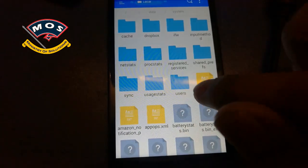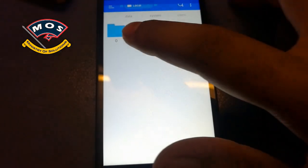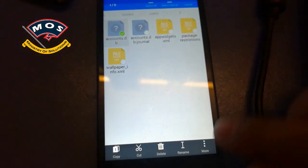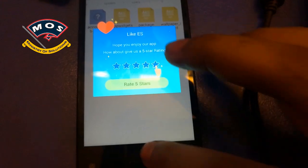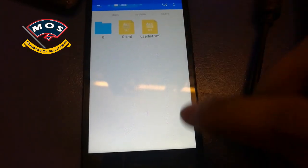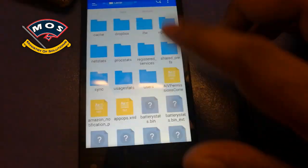Inside the system folder you will find a users folder, and inside the users folder there will be one folder named zero. Open it and delete the accounts.db file. Once you have deleted this file, go back and reboot your device.